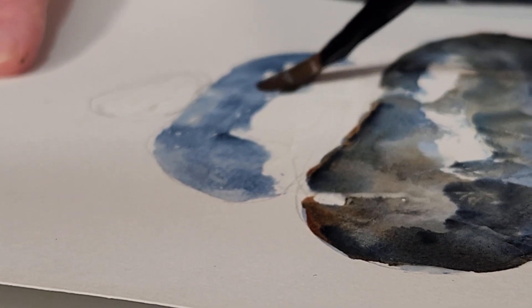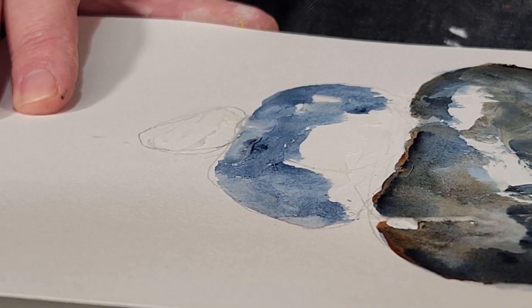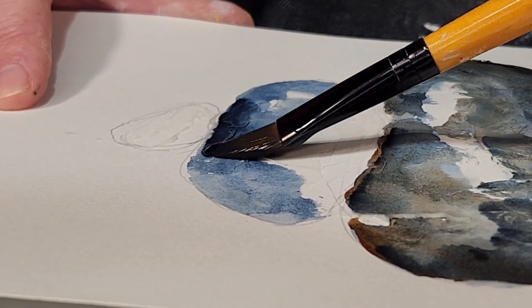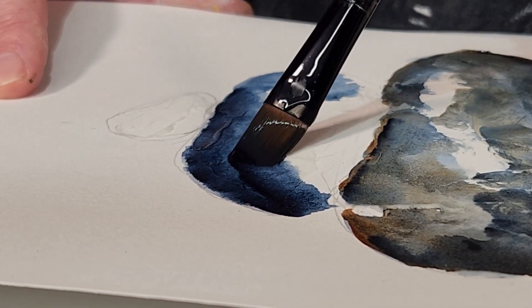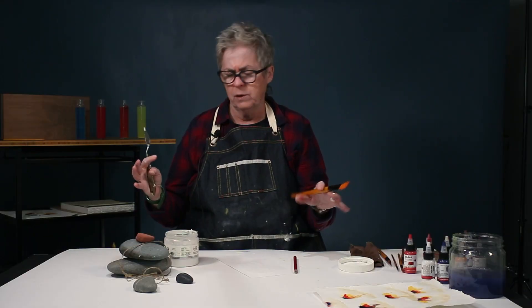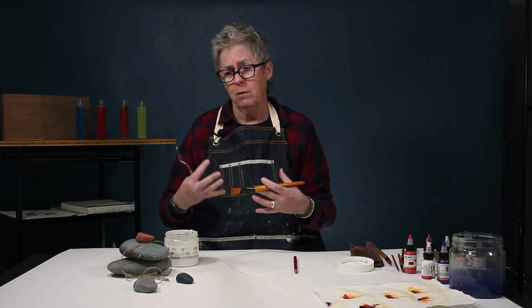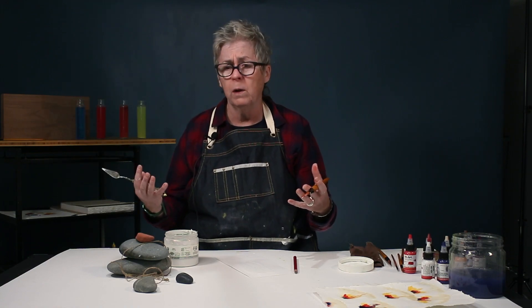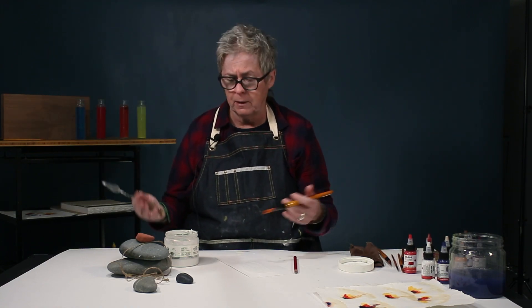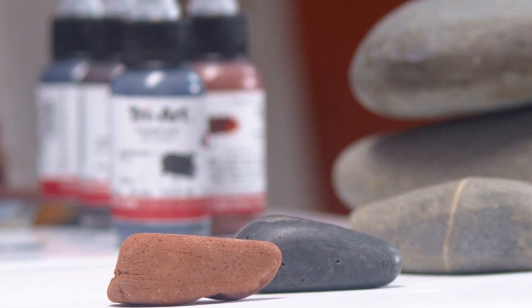You get a bit of a resist where the actual surface underneath reacts next to this very fine grit surface, giving you some unexpected but beautiful textures and nuances. Then you can draw on it with Conté, graphite, or pastels — whether oil or chalk pastel.